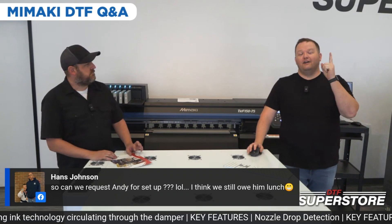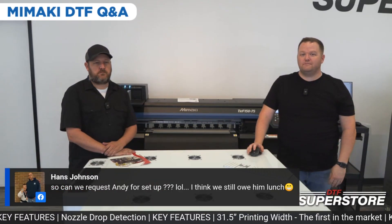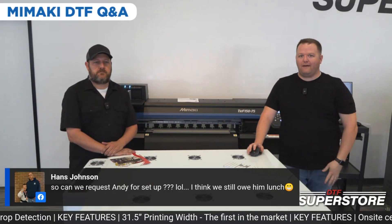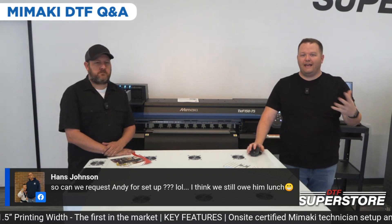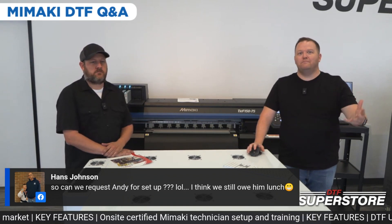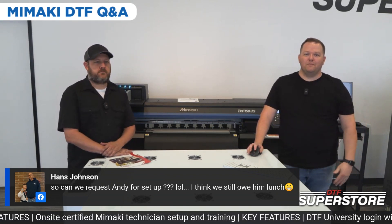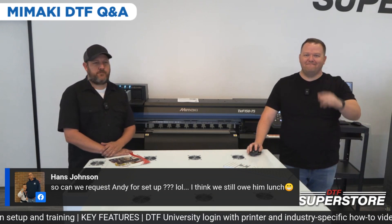If you haven't already, go over to our YouTube and subscribe. We're also broadcasting on our direct-to-film printing group on Facebook — I'll link it in the description below so you can go join. That's a great resource for people to engage, share ideas, and share pain points. We appreciate you guys watching, hope you have a great week ahead, and we'll see you soon.